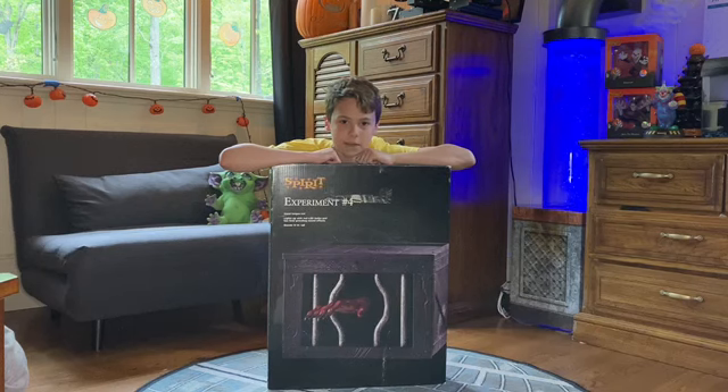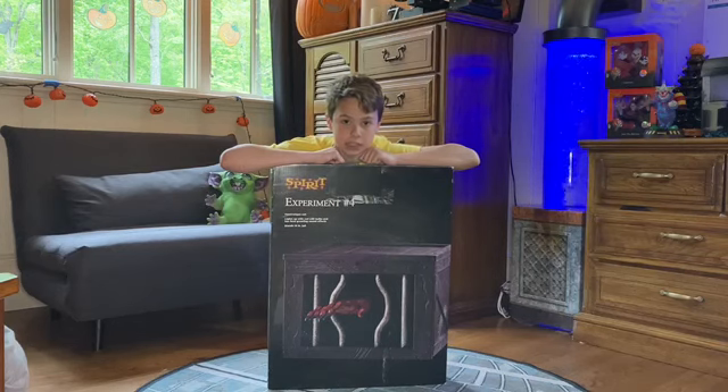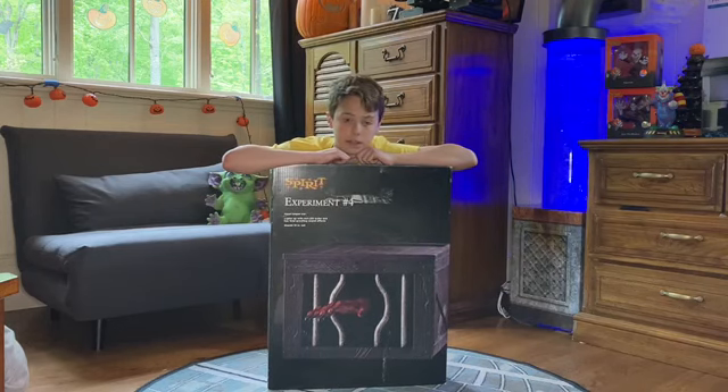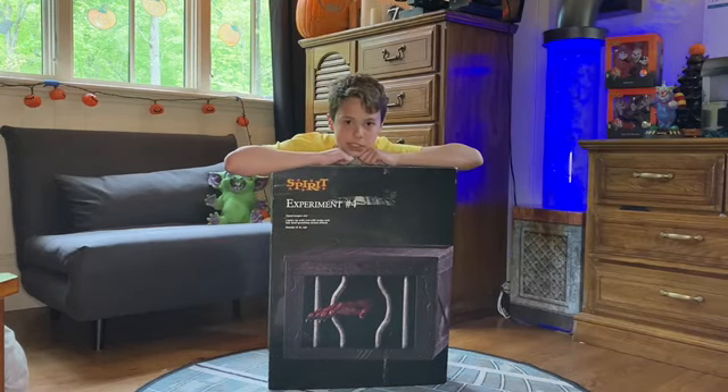This is an animatronic that I've wanted for a little while now. They released it in 2021, and they haven't made it since. It's very small, but it is a great jump scare, and I would definitely recommend getting him, because he's not a very easy setup, but he is a great scare.